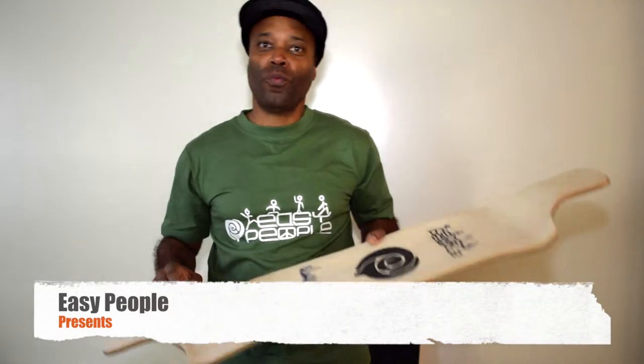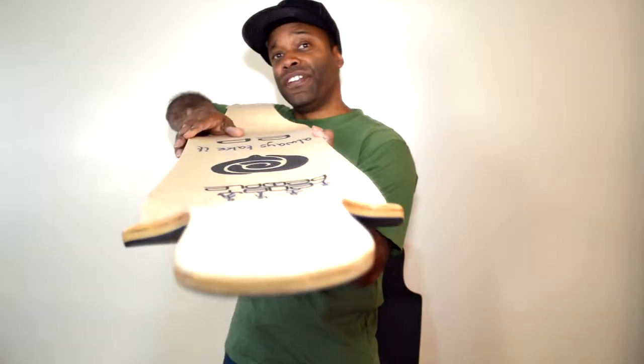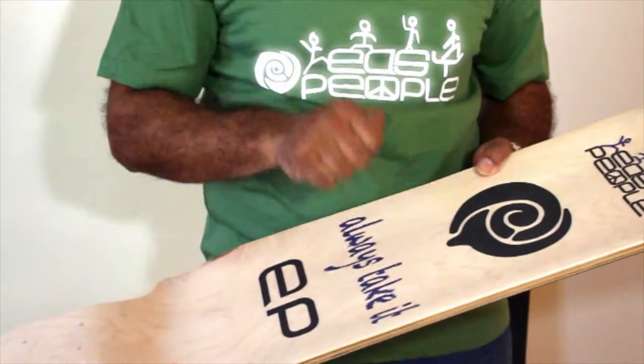Hi, I'm Hedrock. Welcome to Easy People. Today I want to show you the Down 3 longboard from us. This longboard features a terrific shape, a deep concave, and on top of everything, it's a maple carbon fiber board.